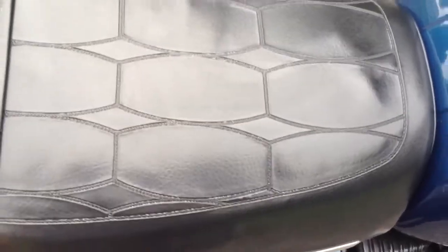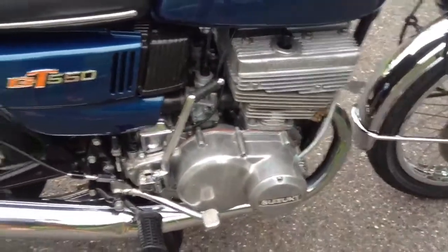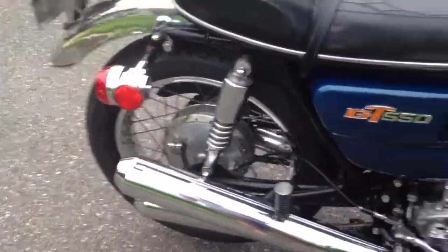There are only two things that don't work on this bike. Number one, the electric starter. And number two, right now it's not charging for some reason. So I'll leave that to the new owner. It will run for several days on the battery with small in-town trips, which is pretty much what I do.